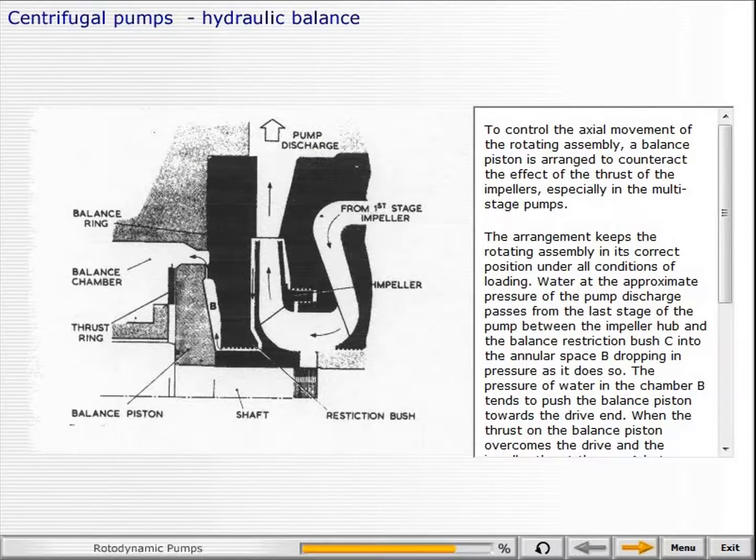To control the axial movement of the rotating assembly, a balance piston is arranged to counteract the effect of the thrust of the impellers, especially in multi-stage pumps.